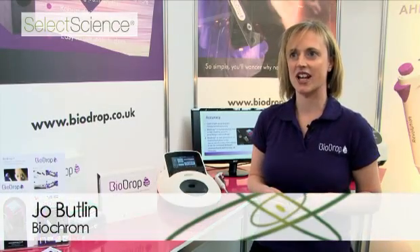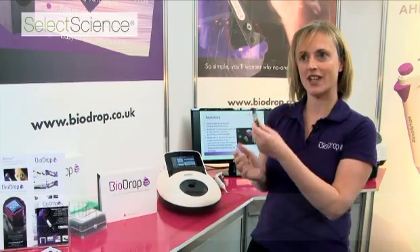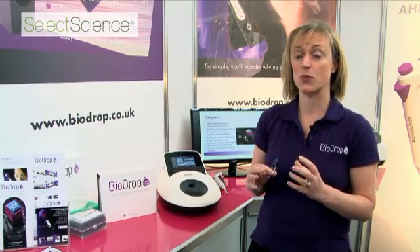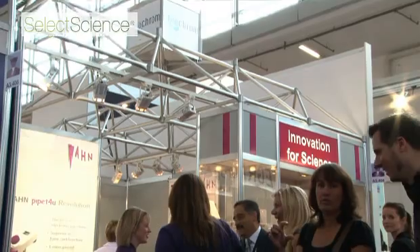My name is Jo Butlin and I'm the Sales and Marketing Director at Biochrom. We're here at Analytica to launch BioDrop — a revolutionary new way of doing low-volume UV-Vis spectroscopy on samples like DNA, RNA, and proteins.